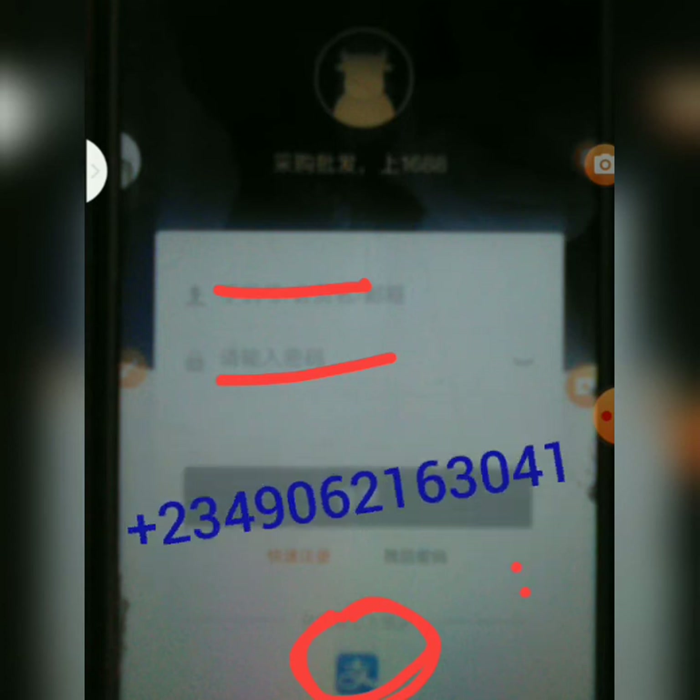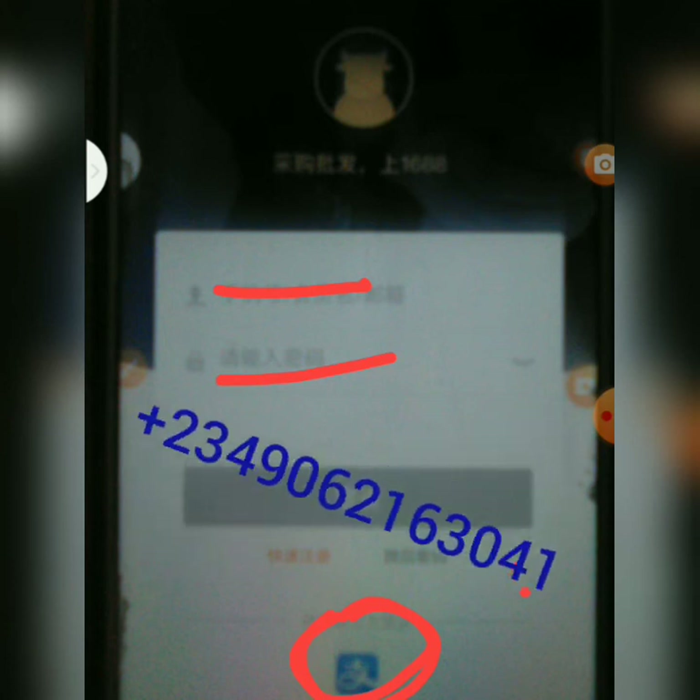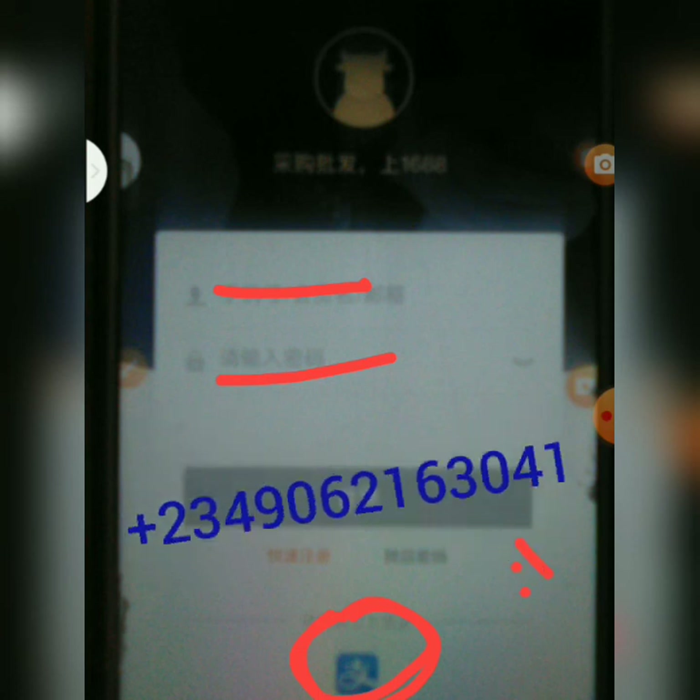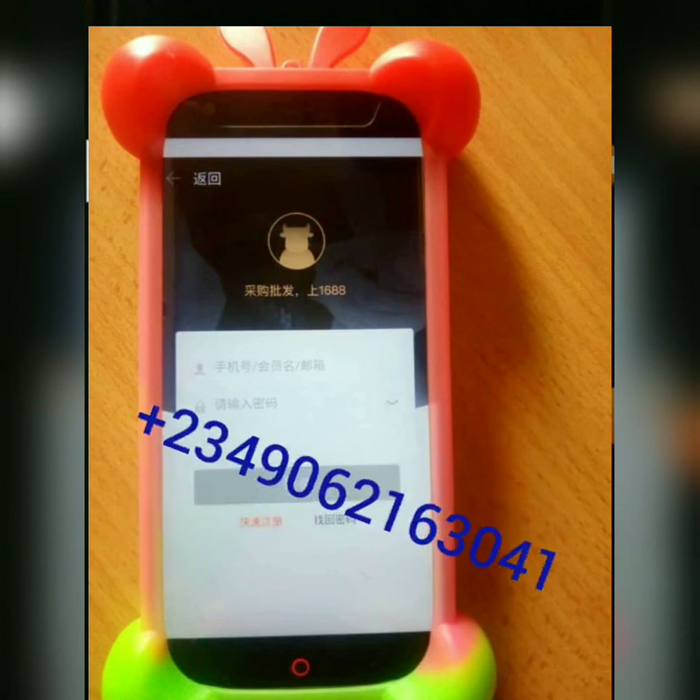Once you make friends with Chinese suppliers and they have Nigerian bank accounts — usually Access Bank — you pay your Naira and they fund your Alipay. If you don't have such contacts, you can contact me; I sell RMB. I hope this video has helped you learn something. Please don't forget to subscribe to my channel.